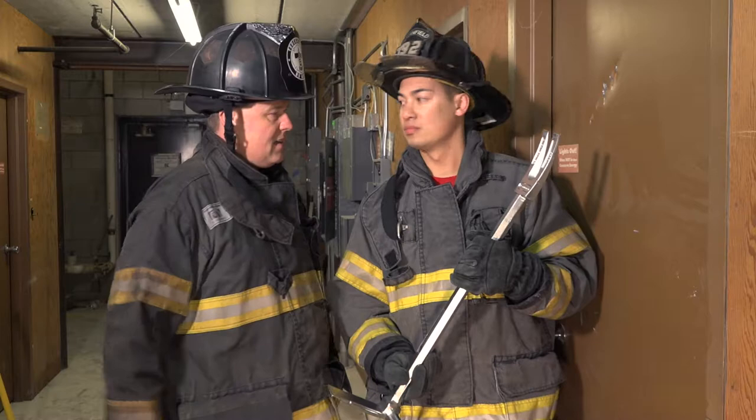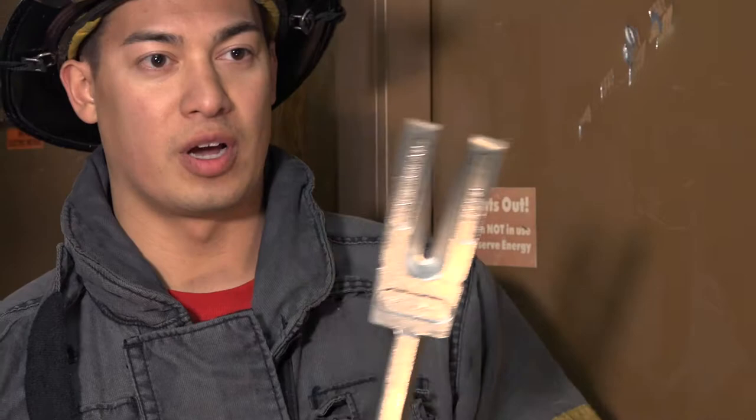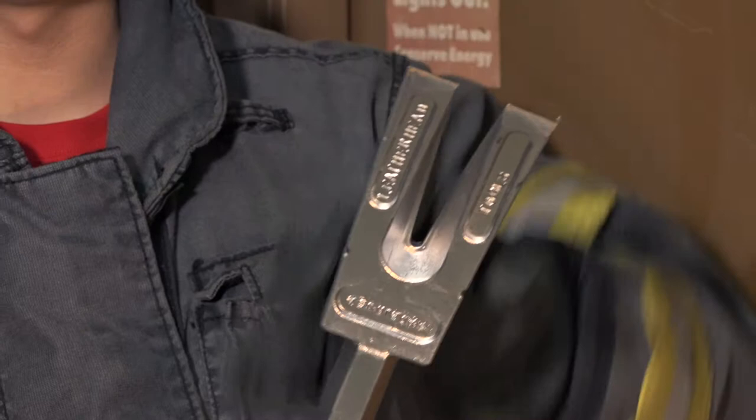Leatherhead took this bar and they did some modifications — they tuned it like Captain Ashley was just saying. The first thing they did is they squared off the shoulders to make a nice 90-degree striking surface for confined space areas. They also made reference marks on the forks: a line by the crotch of the forks for a depth gauge, and also at the tip of the tines for gapping and setting the forks in the door for forcible entry operations.